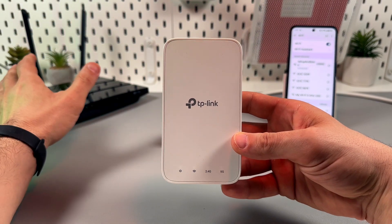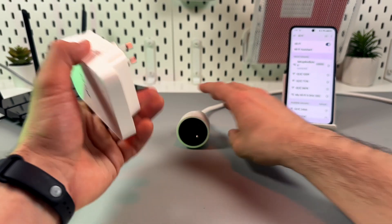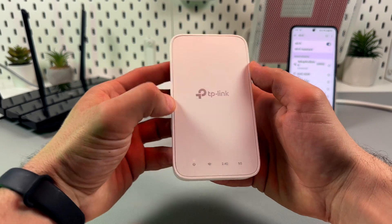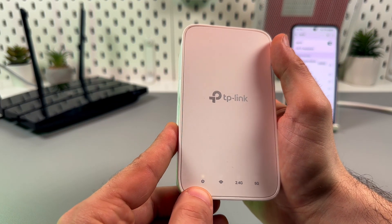Let's connect the TP-Link RE330 range extender via WPS. First of all, plug the extender into the power socket next to the router and wait for the power LED indicator to start glowing solid white.